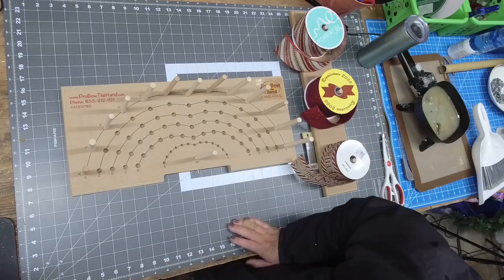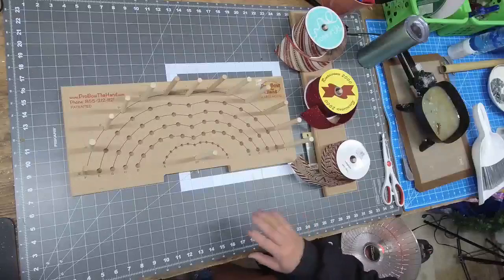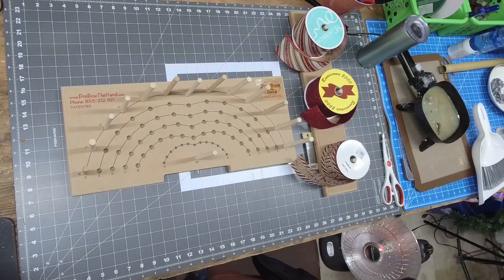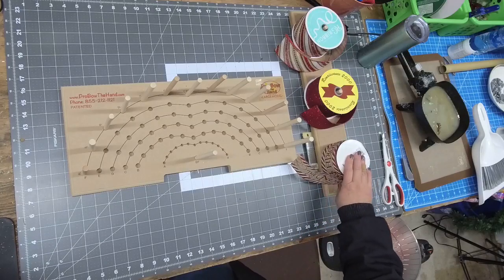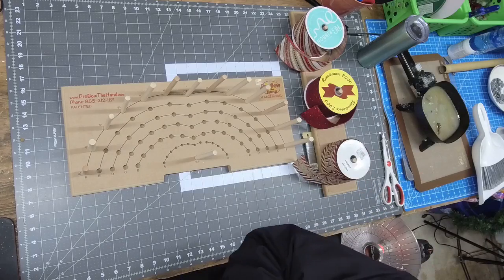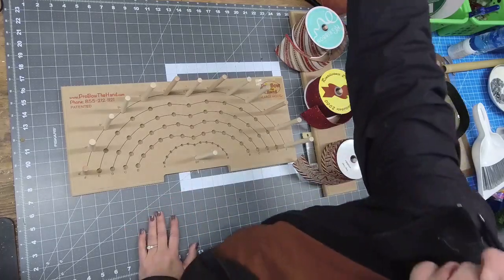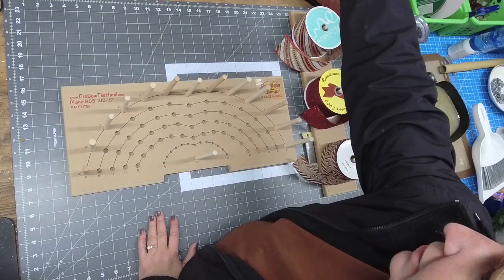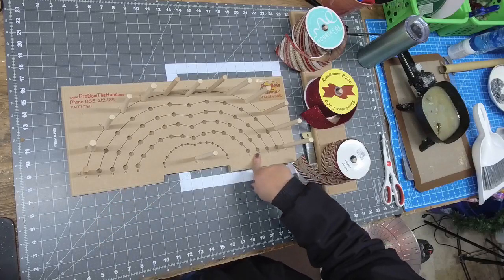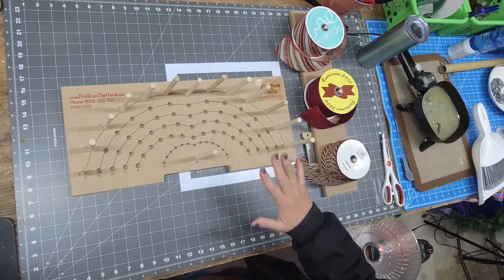Before we start, if you want to keep a copy of this video on your Facebook page where it's easy to find, just click the share button at the bottom. You can also find all my other videos on YouTube under Cat's Creations Reese. I just thought it'd be fun to do a quick tree topper video. You will need to have a Pro Bow the Hand in order to put this one together — this is just my version of the demo.